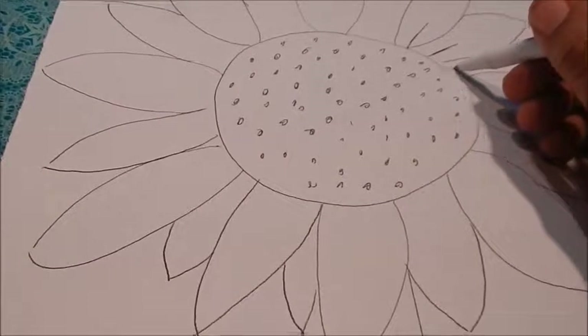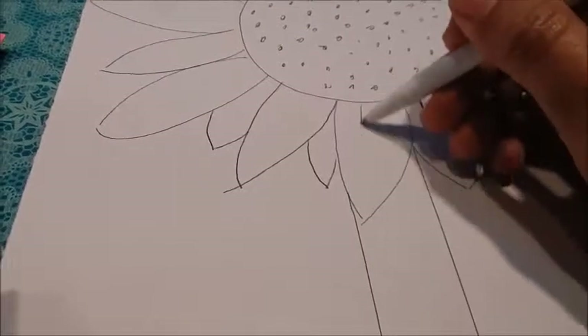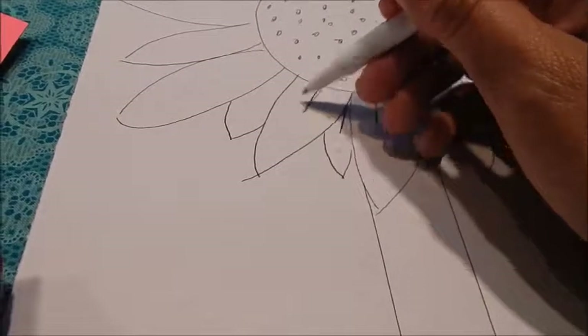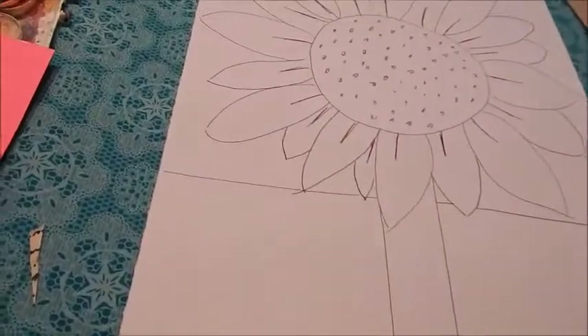Step five: add petals in between the petals so that your sunflower looks nice and full, and then add lines in the middle of each of the petals.